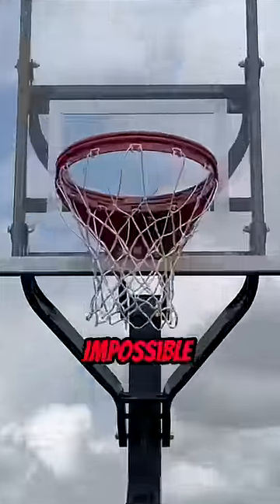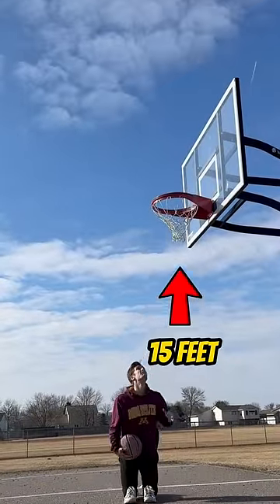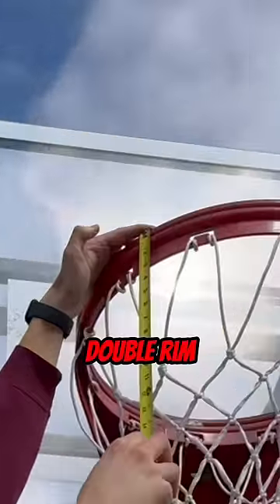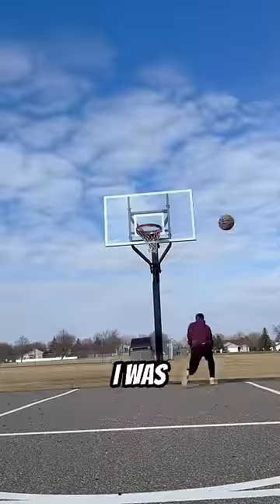This basketball hoop might be impossible to dunk on. I am 6 foot, which means this hoop is at least 15 feet tall. And it has a thick double rim, which adds another 3 inches to the height. After I spent all day trying to dunk, I was about to quit.